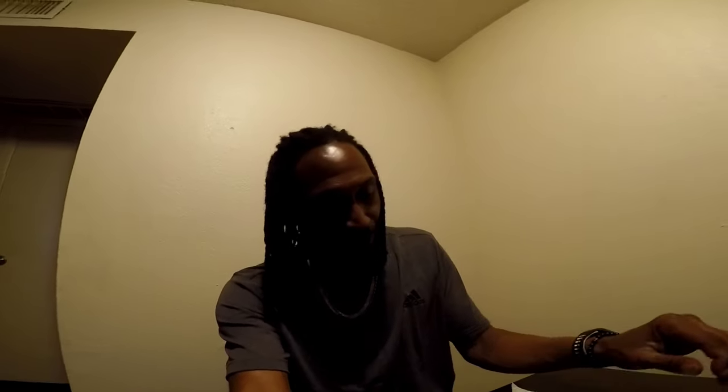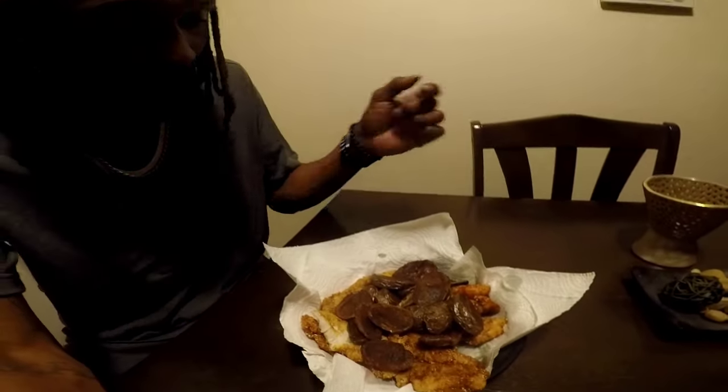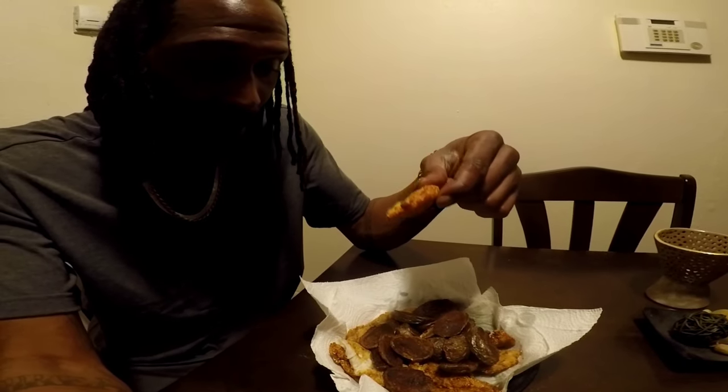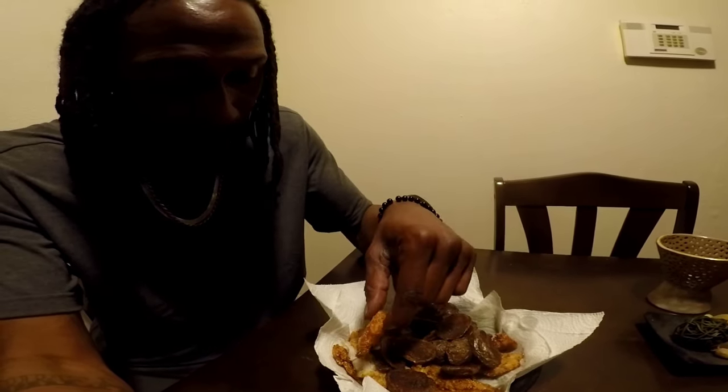We got some - we'll call it fish and chips. That's a piece of walleye and that's a piece of crappie. I'm gonna eat this piece of walleye, then I'm gonna eat this piece of crappie, and I'm gonna tell you what I think is better. It's my opinion.